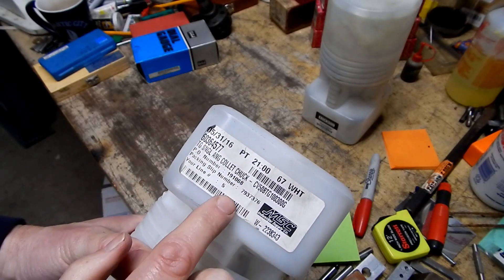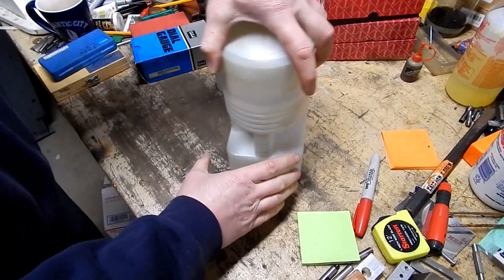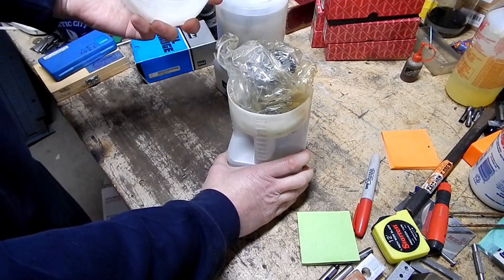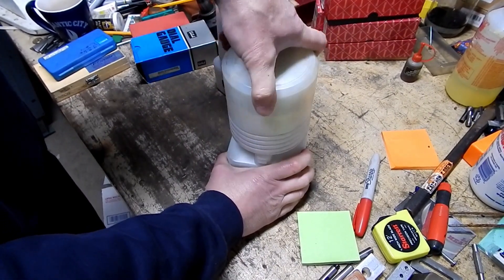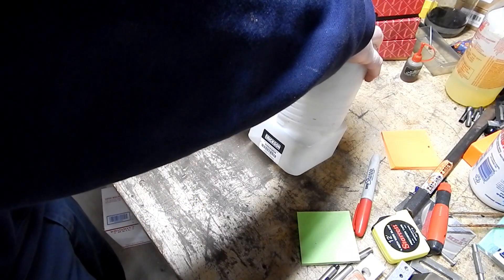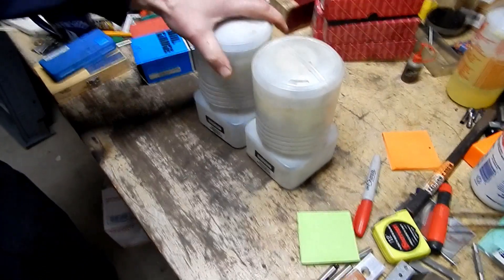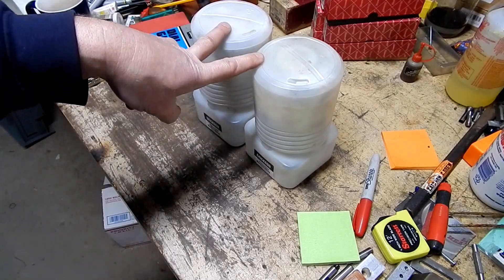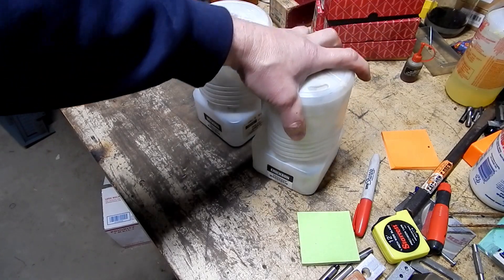I looked these up and in MSC these were almost $200 apiece. It's a shame because up here in my area I don't even know any guys that have any CAT 50 machines — that's a big old honking mill. If somebody wanted to run an ER 100 collet setup on their big mill, they'd want to use one of these. You can still buy these new; I saw somebody selling them on eBay brand new for about $170 apiece. I don't know what I'm going to end up getting for these, but we'll give it a shot.